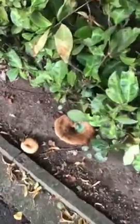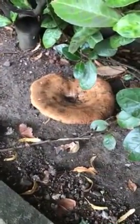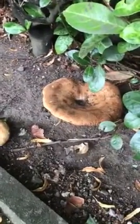Well, here's a beauty, or so you would think. This is actually a rather nasty fungi. It's called a brown roll rim or Paxillus involutus.